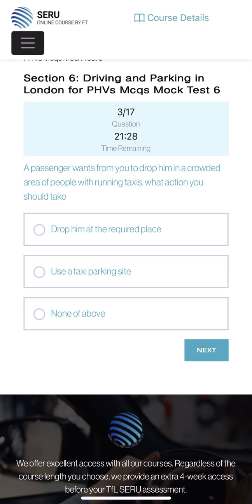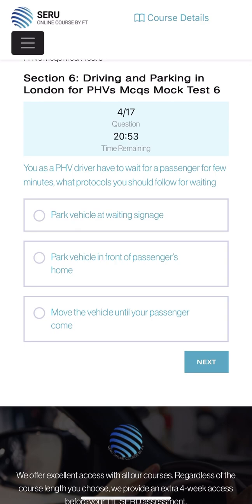A passenger wants you to drop them in a crowded area of people with a running taxi - what action should you take? Drop them at the required place, use a taxi parking sign, or none of the above? In your TPH handbook it says the required place, but when they are running a taxi we cannot do it - none of the above. We're going to click none of the above.